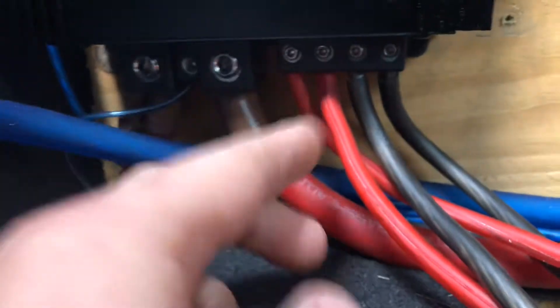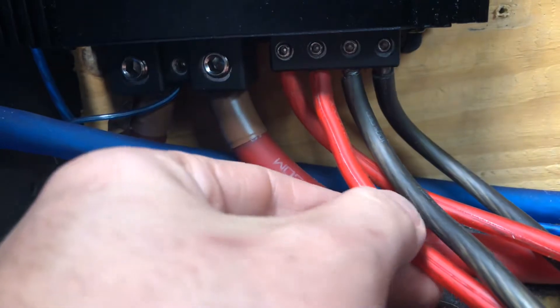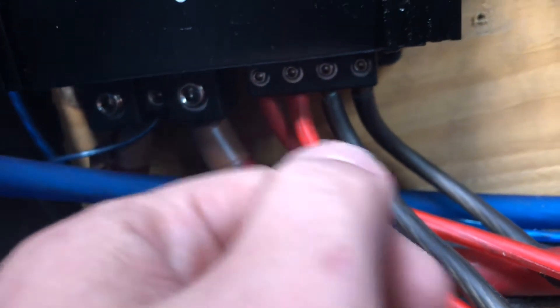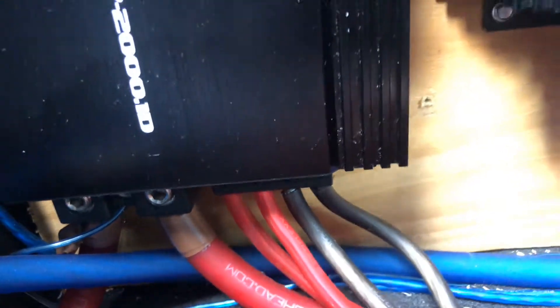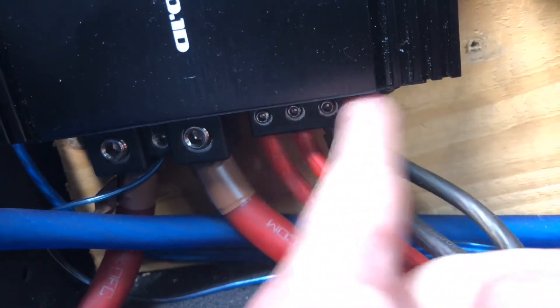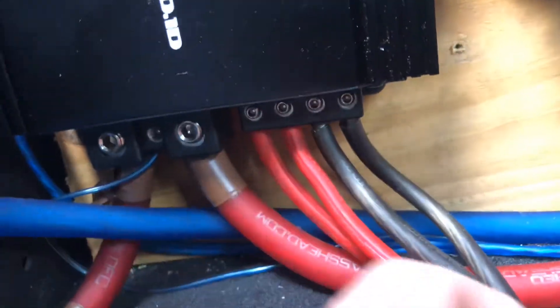This particular amp has two positives and two negatives for this kind of application. Some amps just have one and you have to cram them both in there, or get a little terminal block that has two. So this is the positive and negative from one sub, and this is the positive and negative from the other. Once they get here, it's one terminal — this is one set and this is another set that are connected.